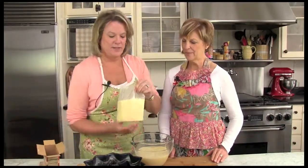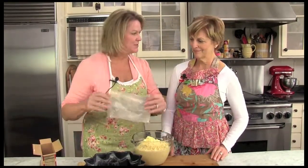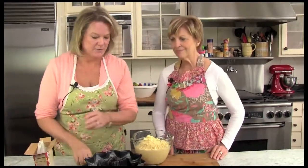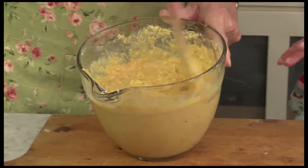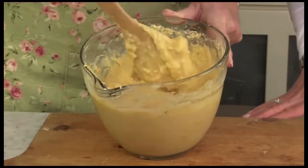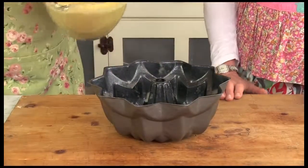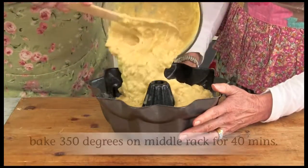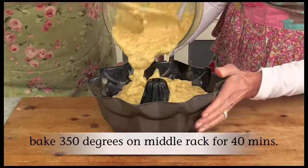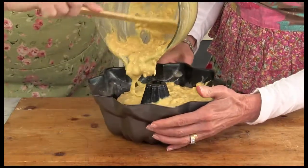The next step for this easy cake is we're going to use a packaged cake mix, and this is banana. It smells good. We're just going to stir it together. It looks a little chunky, but that's the pineapple and the bananas — all that yumminess in there. We are going to put it into our bundt pan, which has already been sprayed. We're going to go ahead and bake it at 350 degrees for about 40 minutes or until your tester comes out nice and clean.